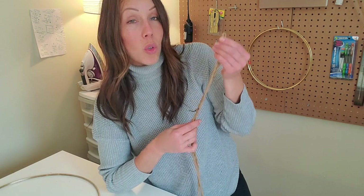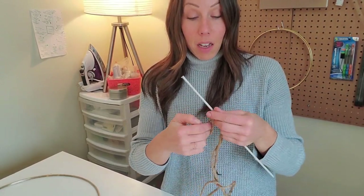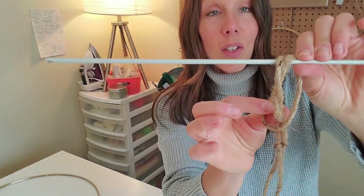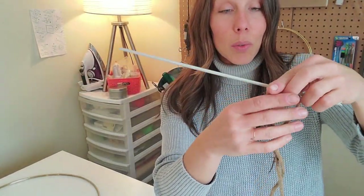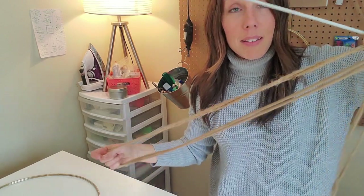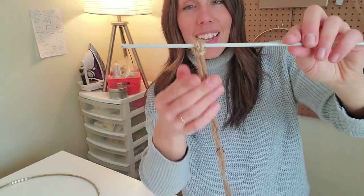I'm going to cut about 12 of these pieces of rope, and as I'm cutting, I'm going to tie them on with a lark's head knot onto my one knitting needle just so I can keep everything relatively organized. All you do is take your rope folded in half, hold it over top of the thing you're stabilizing with — in this case our knitting needle — fold it over and it's done.